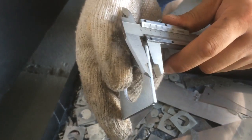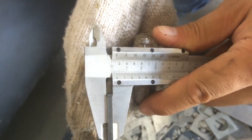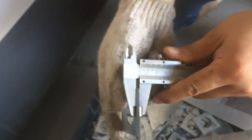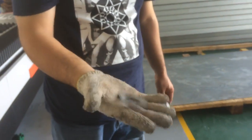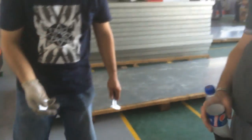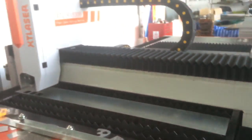3mm galvanized sheet. I buy the machine. Now I have another problem.